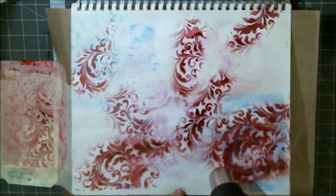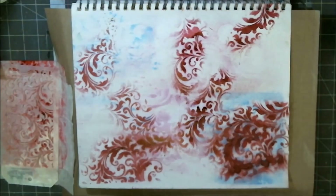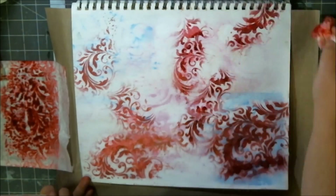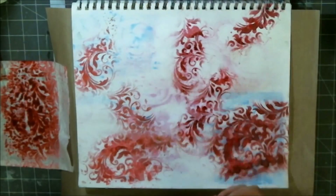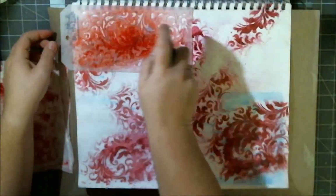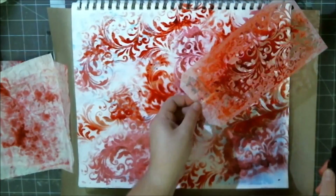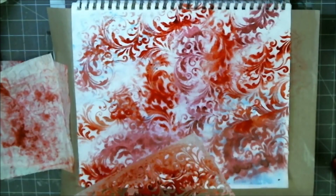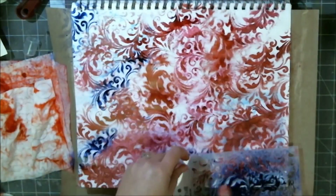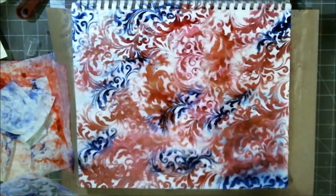I started off with a stencil from Ranger and then grabbed the Cherry Pie ink spray from Dilutions. The next color I grabbed was Post Box Red, and then I added After Midnight — those are all Dilution sprays. In between each color I took the stencil, cleaned it off, heat set the page, and did that with all of them. I edited out all the extra drying steps because watching paint dry is not exciting.